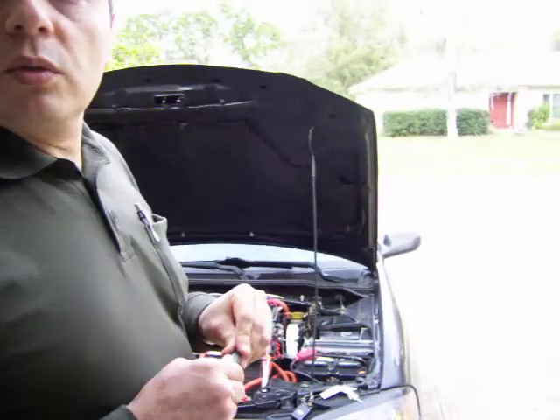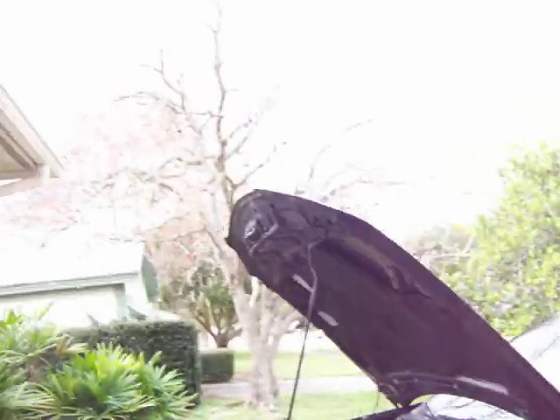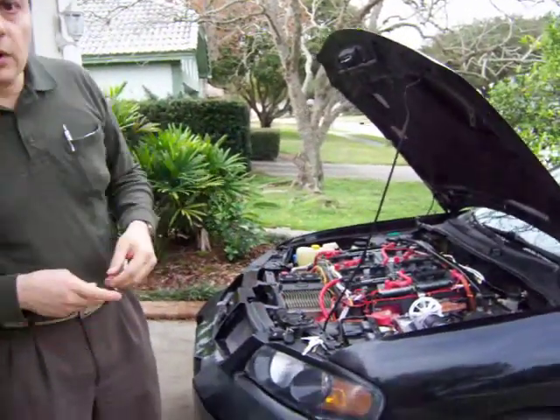I had to lift the car a little because it was riding too low due to the extra battery weight. I installed rubber donuts in the springs — between the spring and the spring support — and that lifted the car enough so it doesn't hit anything anymore and now looks like a regular car.